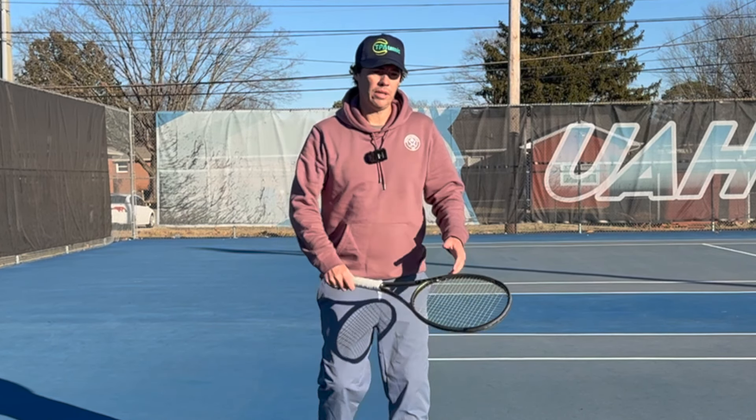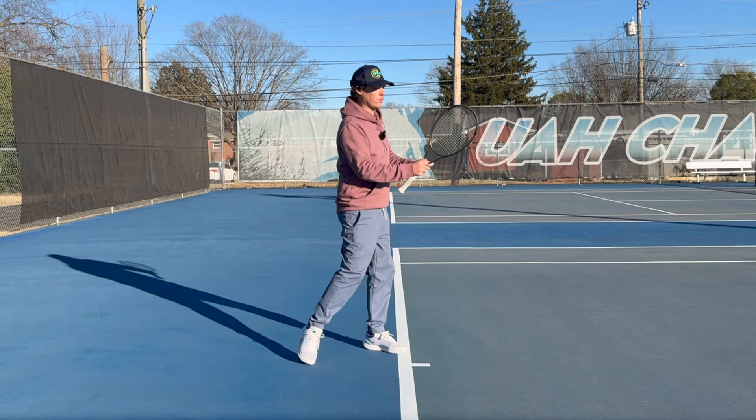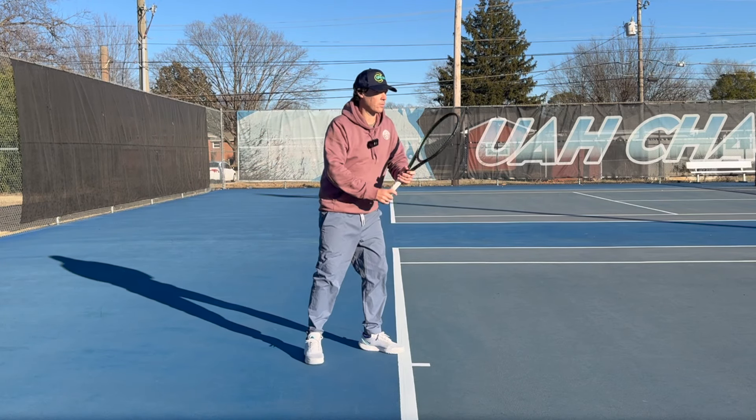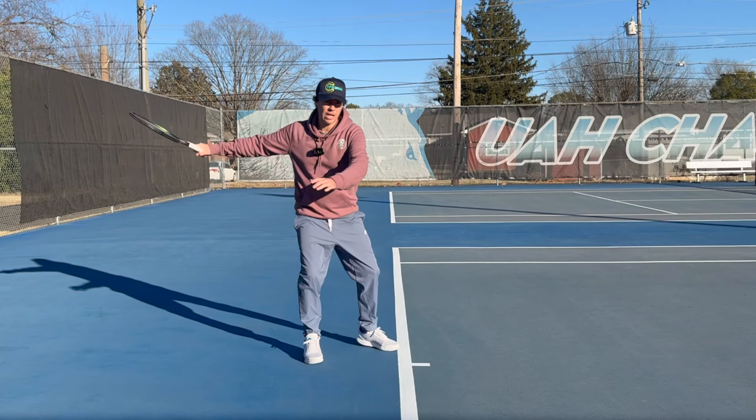So what I really want your swing thought to be is to rotate your body. Because if you're in this position, you need to move your body to hit the tennis ball. So you're always going to try and move your body, and certainly your arm, towards the tennis ball. And as we do this, this all happens at the same time.